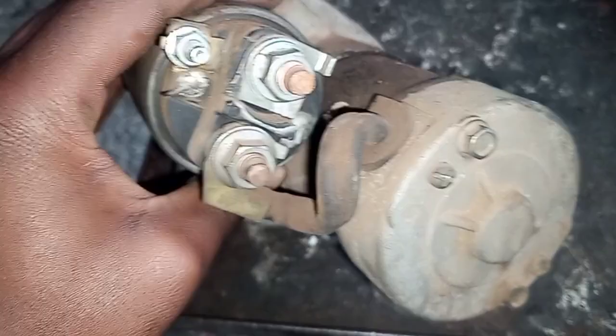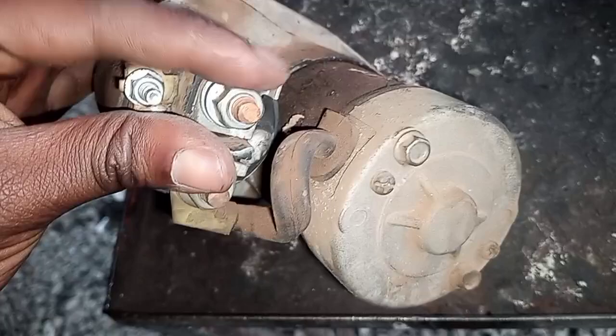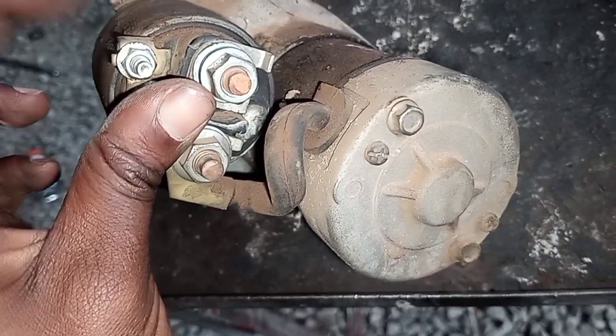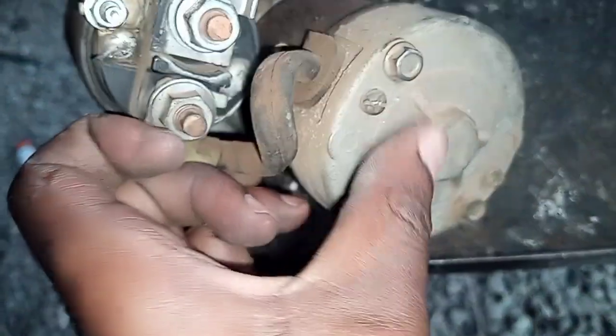What I'm holding here is what we call the solenoid. That's where we put the main positive, and that's where the other wire comes from the ignition to the relay.